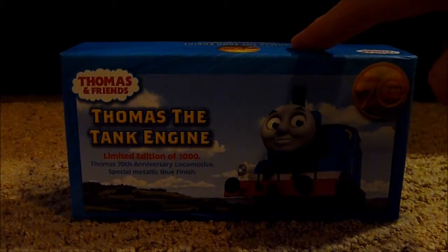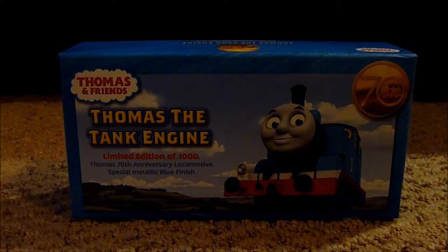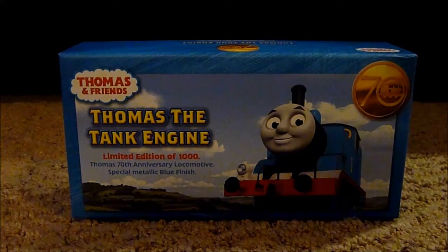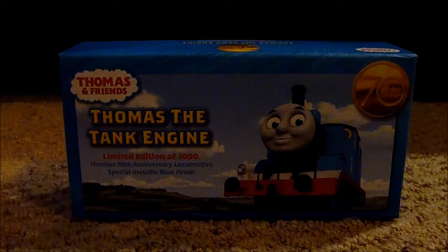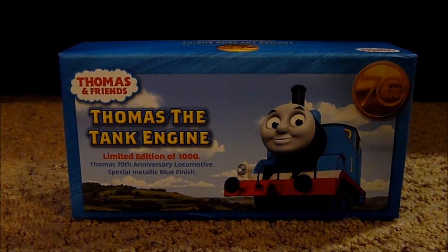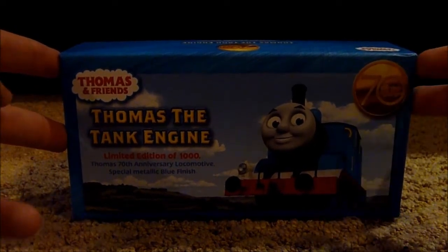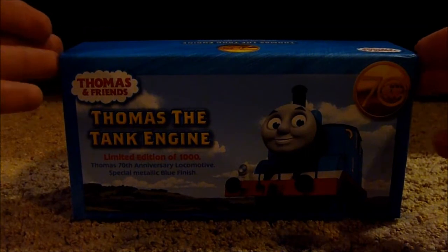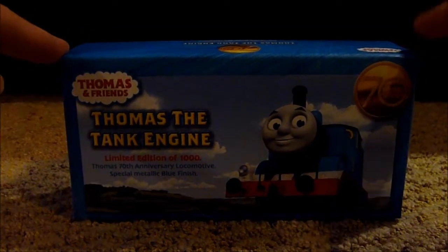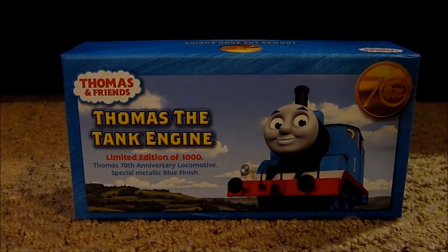This is the Hornby special edition 70th anniversary Thomas the Tank Engine metallic model. This is to represent the 70th anniversary of Thomas and Friends since Hornby had brought back the Thomas range in really late 2015. I think this model is mostly to celebrate the 70th anniversary of Thomas and Friends and the Railway Series.